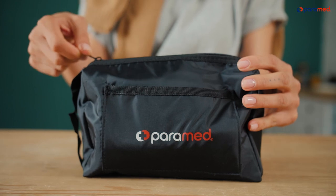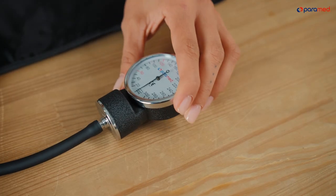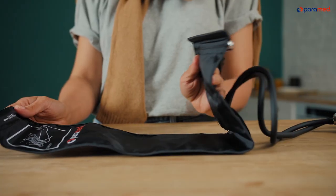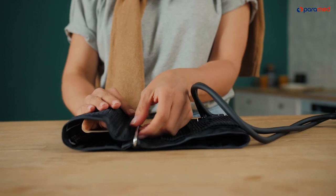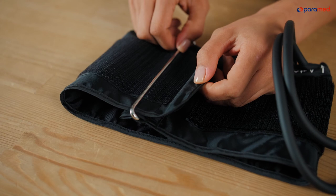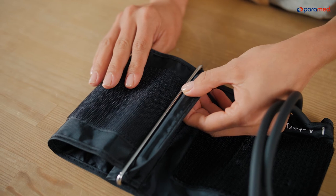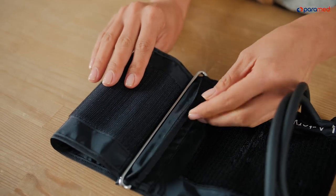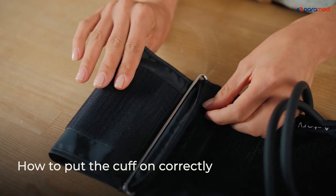The device must be assembled prior to use. Attach the manometer to the cuff using the tubes. We also recommend inserting the cuff's edge into a special D-ring. Do not touch it after completing this step. Place the cuff in front of you so that the ring is in front, and insert the cuff's edge so that it's inside the ring. The special seal on the edge will prevent the cuff from falling out of the ring.